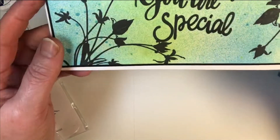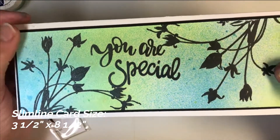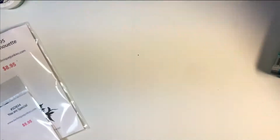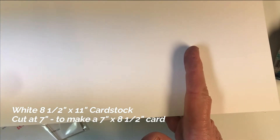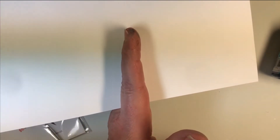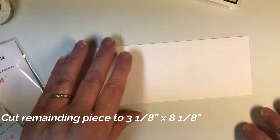First of all, I want to clarify that my slimline cards are three and a half by eight and a half, which makes it really nice for using an eight and a half by eleven sheet of paper. What you're going to do is take an eight and a half by eleven sheet of white paper and cut it at the seven inch mark. Then take the remainder, which would be four inches, and cut that down to three and an eighth by eight and an eighth.